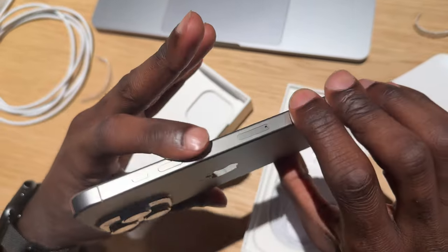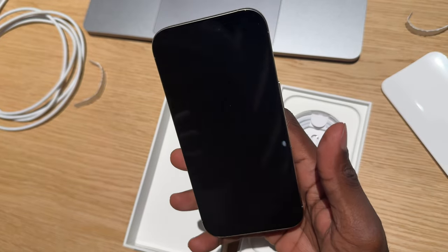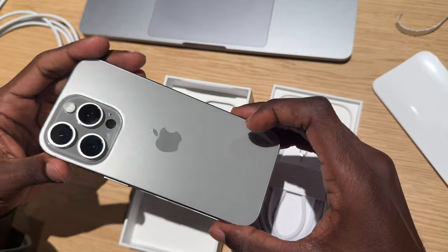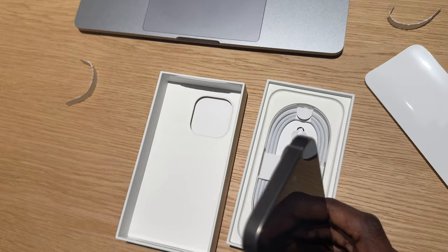And as you can see, we also have the new camera control button. Even though Apple does not refer to it as a button, it's essentially a button that brings up the camera as instantly and quickly as you need, and it has haptic feedback and touch control.